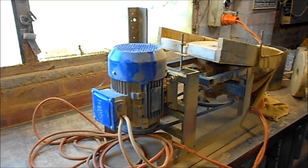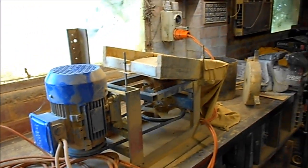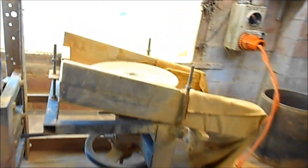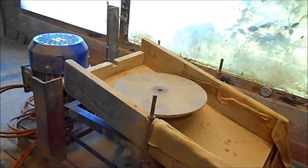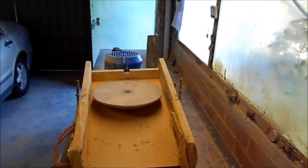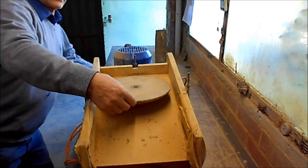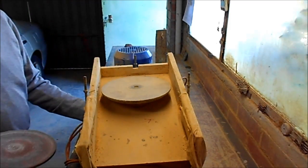We have an electric motor, a big blue thing at one end — it's the only new bit that I actually bought. The rest of it's made out of old junk and rubbish that I had lying around, and it's connected via a belt drive to a spindle that's got a disc on top of it. The disc is here and it does about 600 RPM.